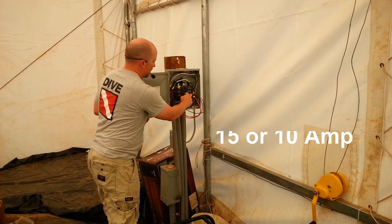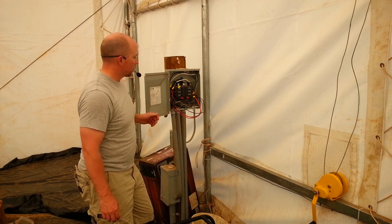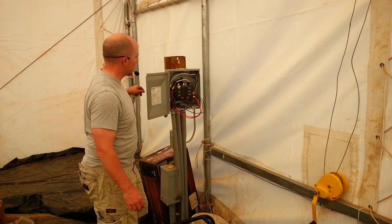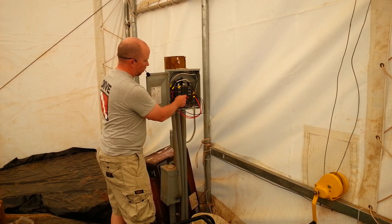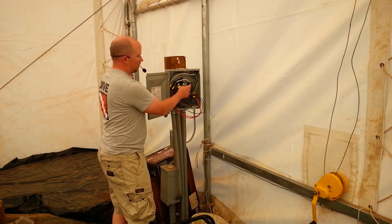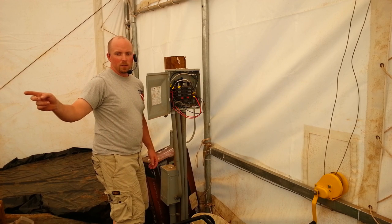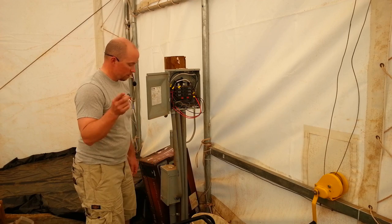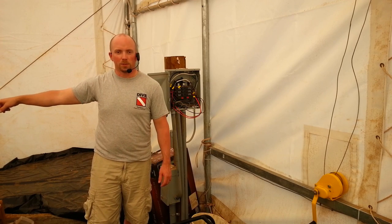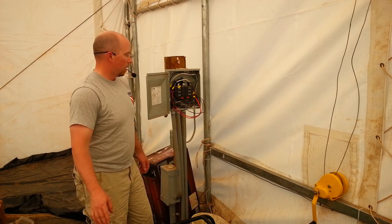Let me show you the circuit breaker. I have it open right now — you can see we have eight breakers and all but one are in use. We have lane one, two, three, and four. Then you have upper lighting, power along the side, and another power circuit going to the heater system for the digester. Those are all the circuits we have right now.